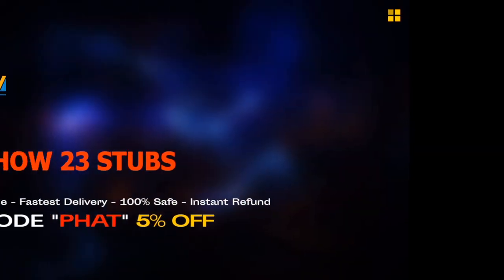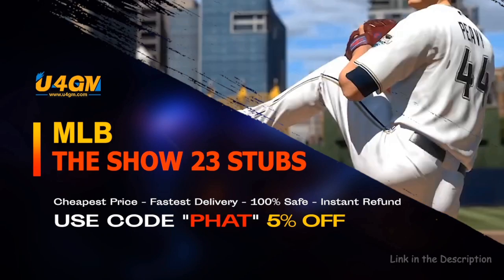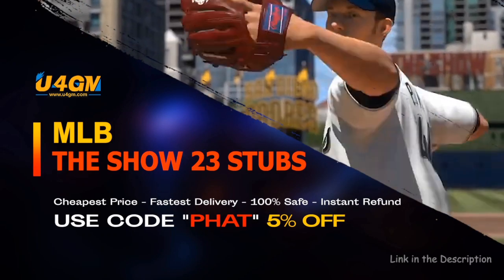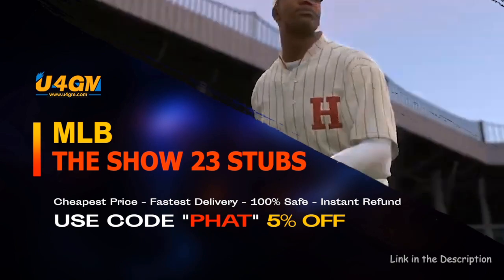Tip number three: make sure that you are always patient. The fastest and easiest way to complete collections and get the best cards in the game — they'll be the show 23 Stubs, U4GM, link is in the description, let's go.